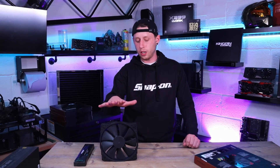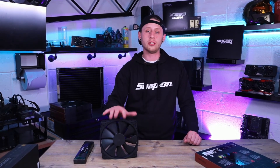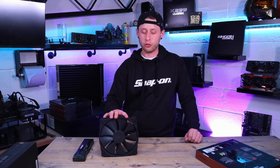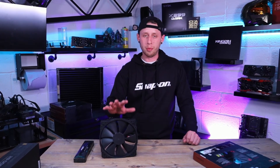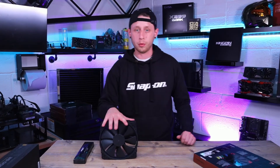What I'll do now is set this up so you can hear the noise these give out — they'll be on full, as I don't have a fan controller I can use on these right now. But I think you'll be pleasantly surprised just how quiet they are, so we'll get that set up and be straight back.